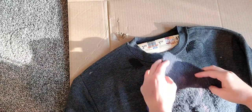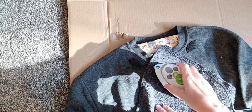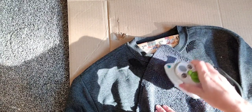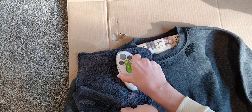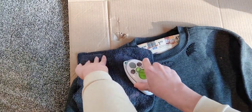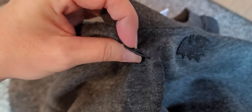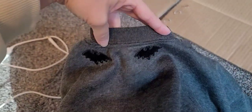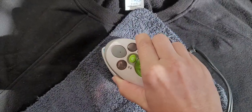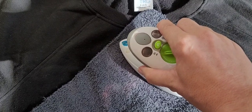I'm putting an old rag down to protect the patch and the shirt, then read the instructions on your patches to make sure you know how long to hold the iron on. After maybe 10 seconds, peek underneath the cloth to make sure nothing has moved, because I jiggled mine too much and it almost stuck in the wrong spot — luckily I caught it in time. Once it cools off, gently pull back to check the edges. If any are sticking up, iron again a little longer.